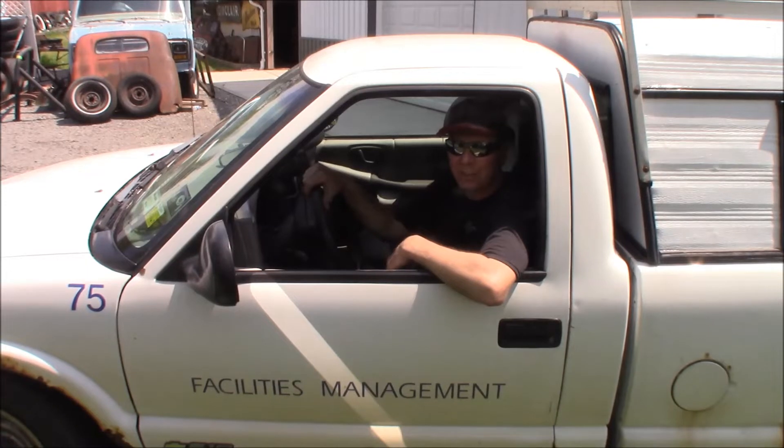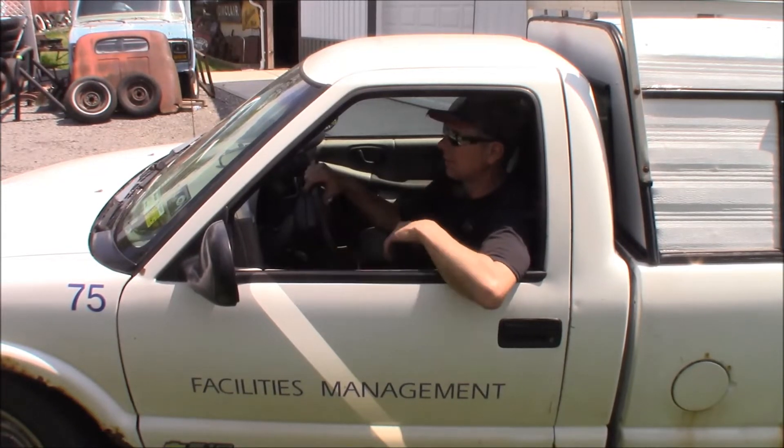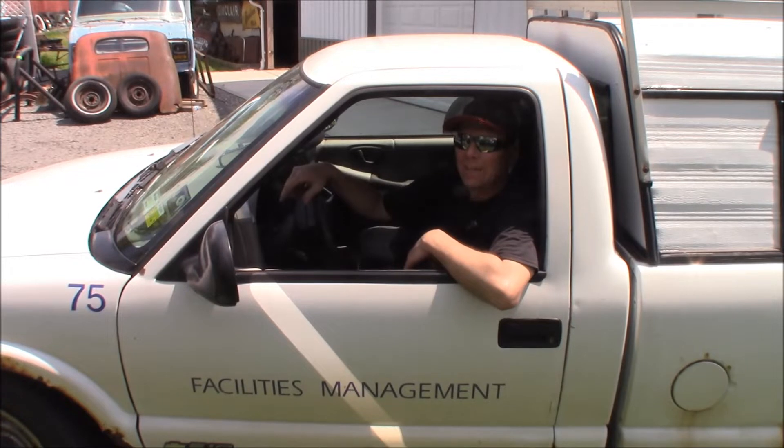So why this rusty, ratty piece of junk S10? I'll tell you why — because it's awesome and I love it. The story is I bought this truck from my work. That's why it's numbered up here and it says Facilities Management on the doors. And I bought it with 66,000 miles on it.